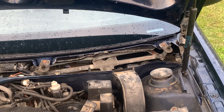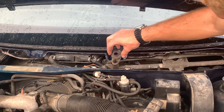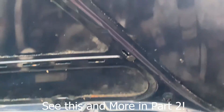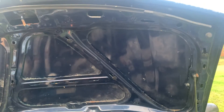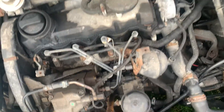The last thing I'm going to do before we can start to put the cowl in is put some black grease underneath these little boots to try and keep the water from going down the posts, which is how they end up seizing up in the first place. So I'm going to grab the grease and then we can start to work on the cowl.